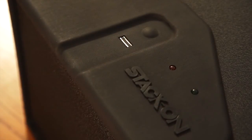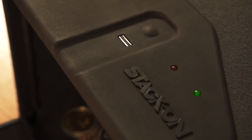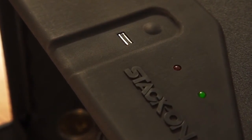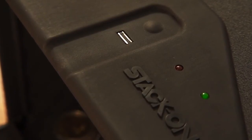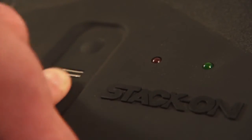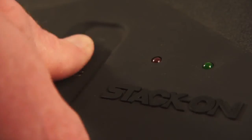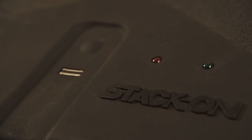To open the safe, after programming in your fingerprints, simply press the start button. There will be one beep and the green light will go on. While the light is green, slide your finger across the scanner. If the scan is successful, the green light will flash, you will hear two beeps and the door will open. If the scan fails, the red light will flash and there will be four beeps. Try to scan your finger again after the green light comes on. If you fail to scan your finger within three attempts, the scan will stop and you will need to push the start button again.